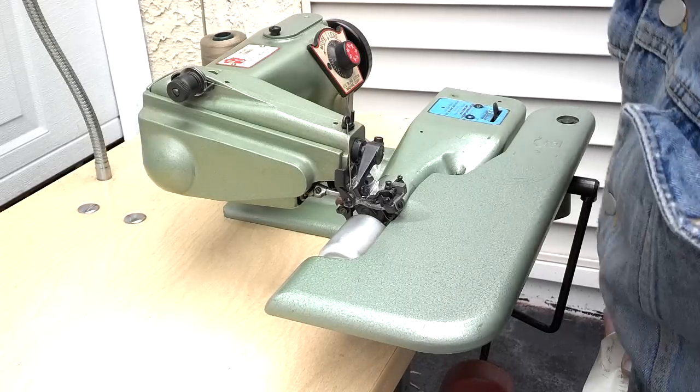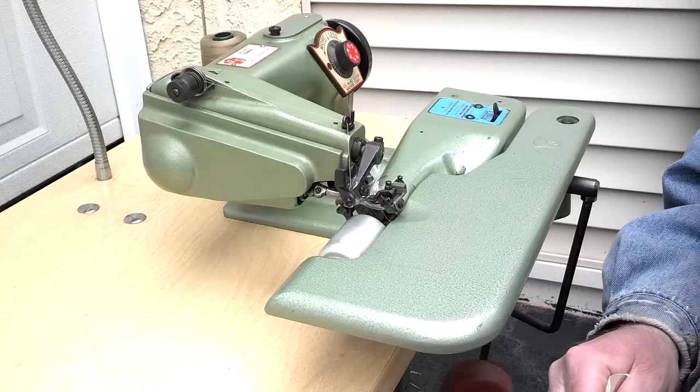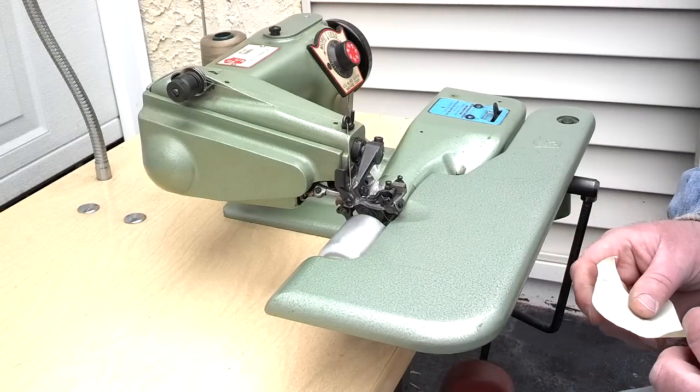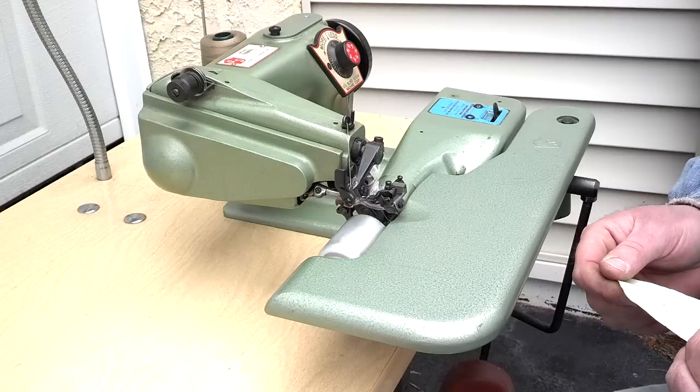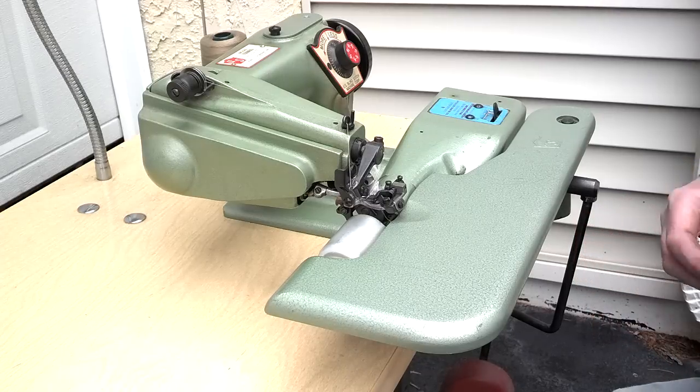Got a blind stitch sewing machine made by U.S. Blind Stitch Machine Corporation. Model number is 1118-2. Serial number is 114410.